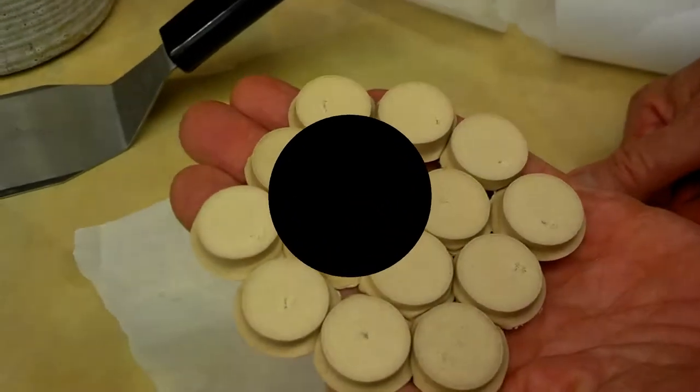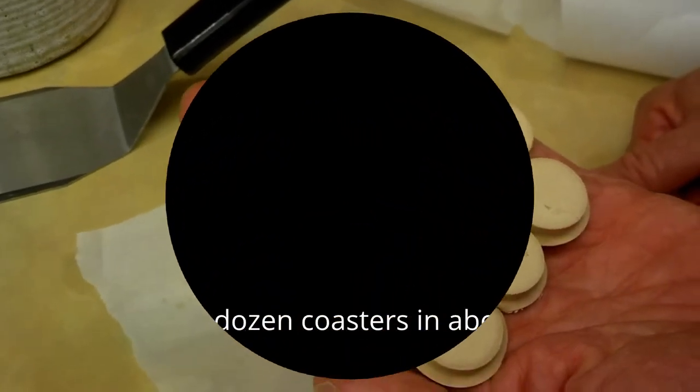Again, you'll see some of these used as hot pads. If they're synthetic, do not stick a hot pan on them, because you see what happens when they touch a hot pan.